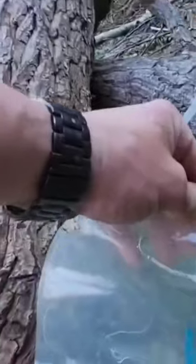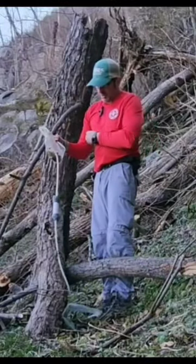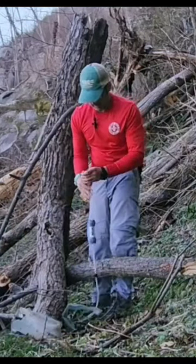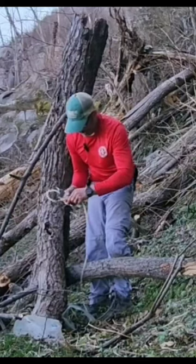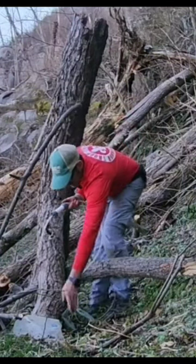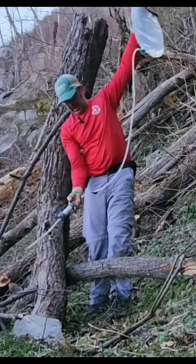So you look at the clean bag and the water is coming on in, right? What I'm going to do real quick is disconnect the dirty bag and get that out of the way. And I'm going to back flush this just a little bit because I know there's a ton of debris that got in there.